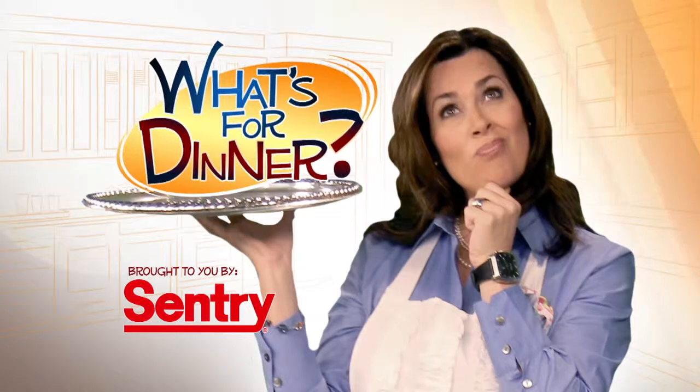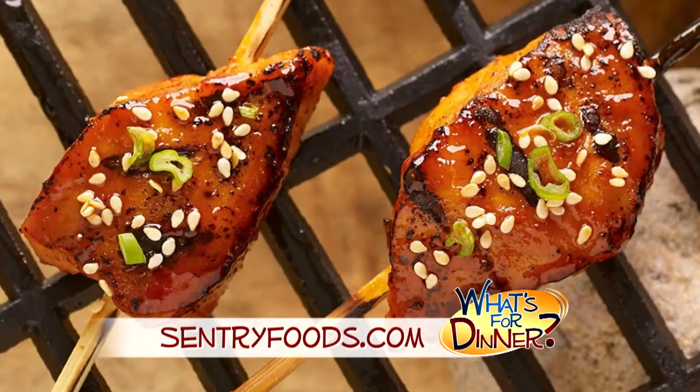I'm Molly Faye from the Morning Blend. For dinner tonight, something you make on the grill and serve on a stick. Go to centuryfoods.com for barbecue pork skewers.